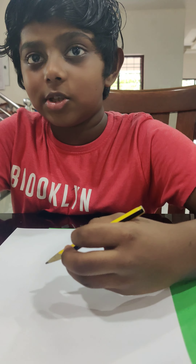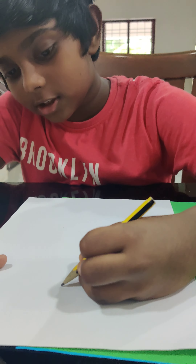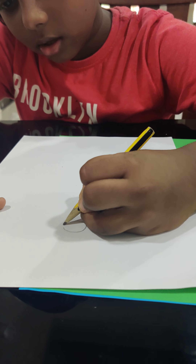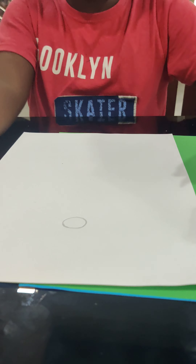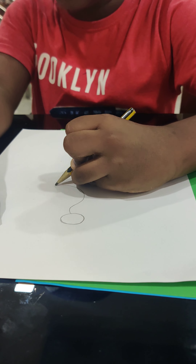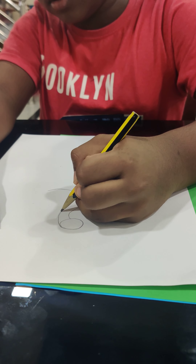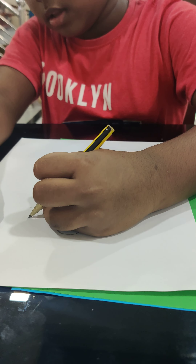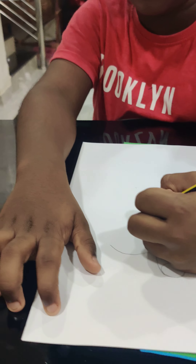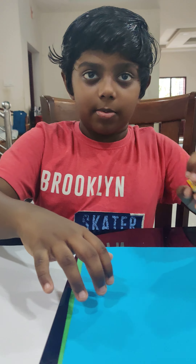I'm going to show you how to draw the body and head of the peacock. First, draw an oval for the head. And then draw like this for the body — from here, like this, and then like this. Then we are going to cut a similar picture from the blue paper.